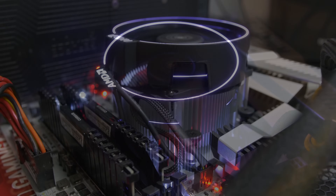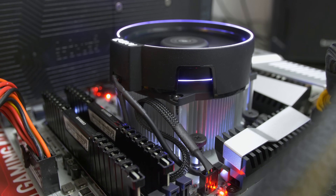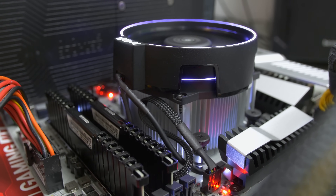The last thing to mention is that the Spire is a downward-firing cooler, so it exhausts hot air in different directions inside your case. As long as you have proper airflow — some intake fans and exhausts at the top and rear — that should redirect the hot air out of the chassis appropriately. Let me know what you think about the Spire in the comments, and feel free to toss me a like if you enjoyed the video.